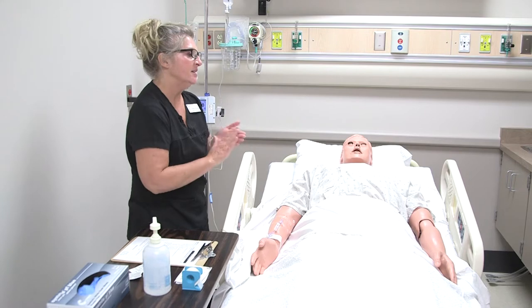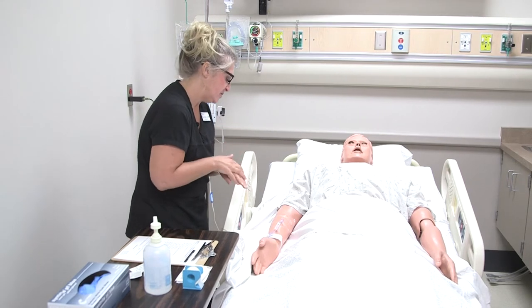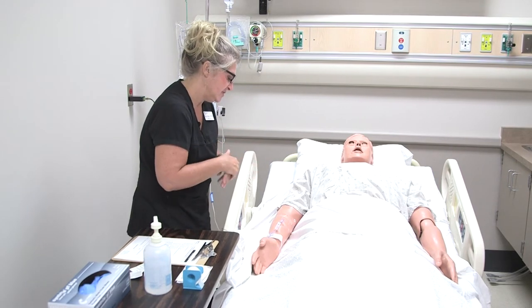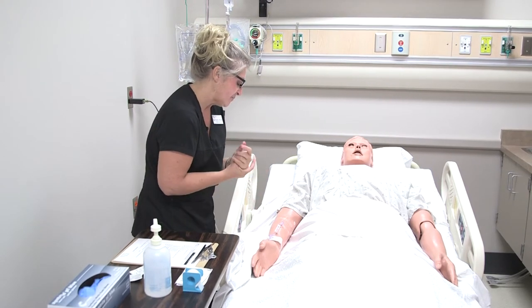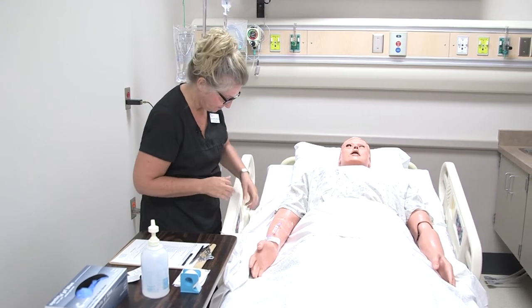I'm going to go ahead and wash my hands, and we are just going to make sure I have the right Tim here. Can you please state your full name and date of birth? Tim Pemento, 7/10/64.